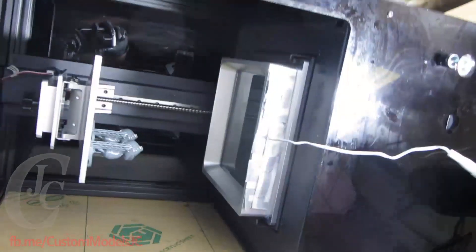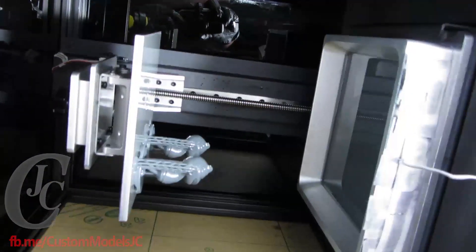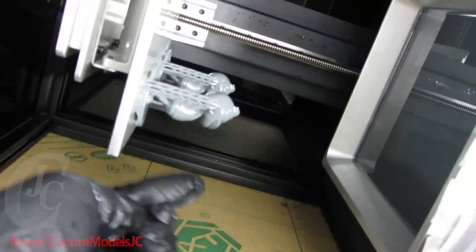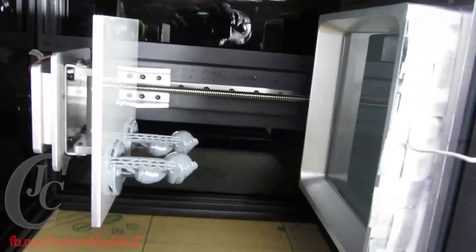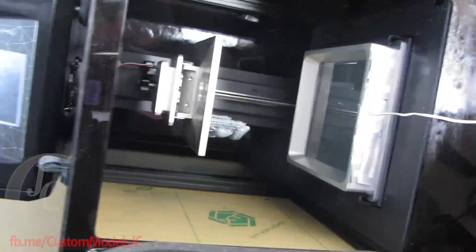The old school 130. So I've just got some little miniatures of the same model printed, and yeah, no problems there with the My 130. It's a workhorse. Works great all the time. Very happy with it.